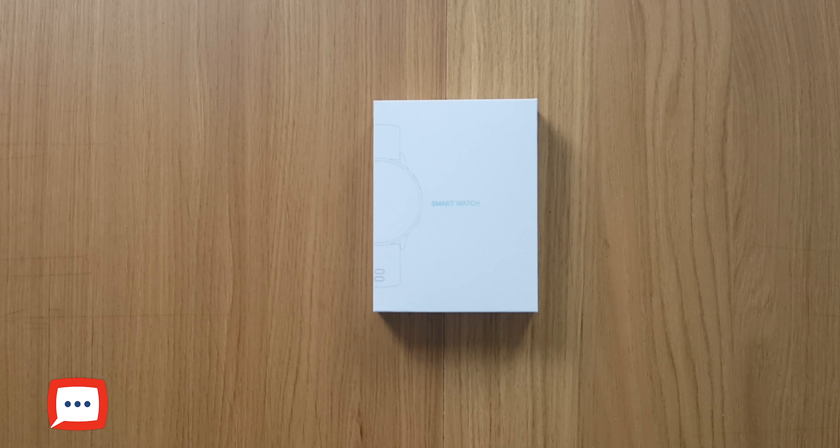You do get a couple of watch faces on board that you can change yourself. It's as simple as pressing the middle and then swiping across to the desired watch face. Using the partner app you're able to download and change those. You can personalize it by changing the straps and the watch face to suit exactly what you want.